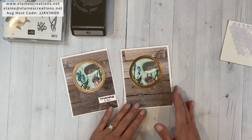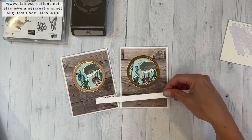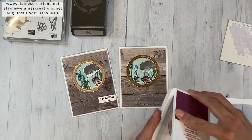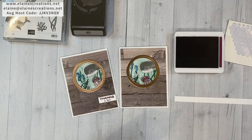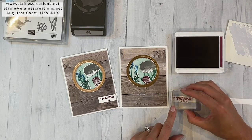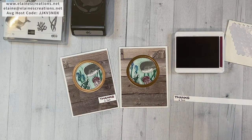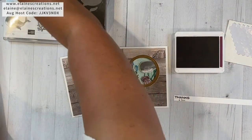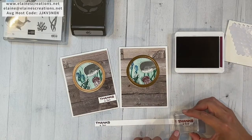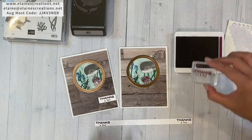Now we're going to do our sentiment. I have this little strip of paper and we're going to stamp 'Thanks a Ton' — let's see if I can fit it on here. I think it should work. Pretty tight but it works. Actually, I'm going to try it again and get it a little bit higher up. There, I like that better.